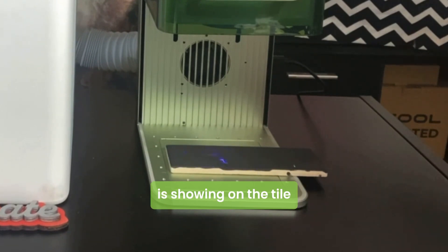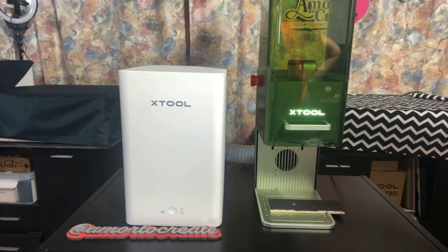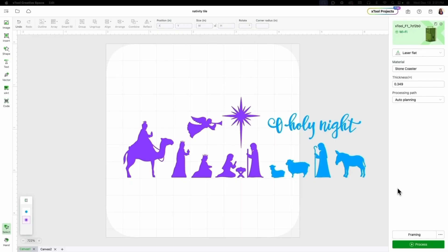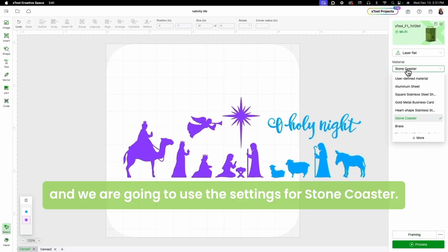Now you can see the design is showing on the tile, so that's good to go. Let's stop framing. We are going to use the settings for stone coaster.